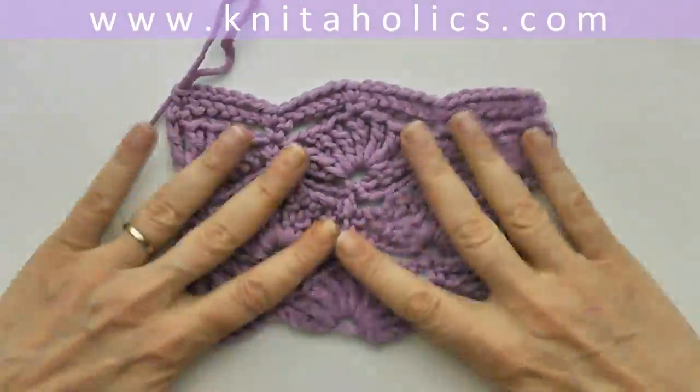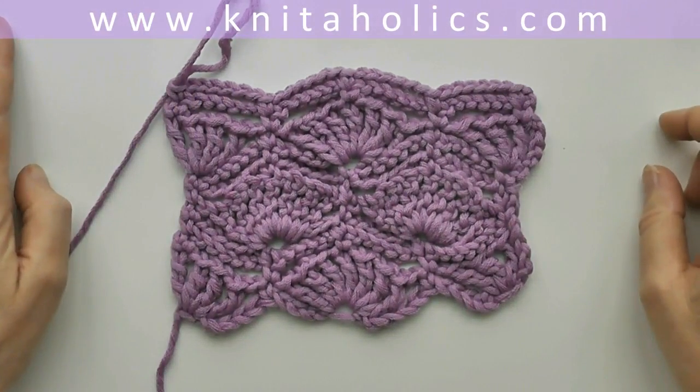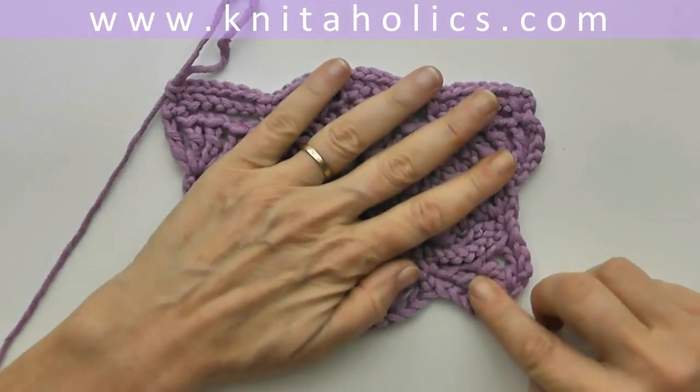So here you see a little more of the pattern — it's very cozy and it's a beautiful pattern for a cowl. Enjoy!